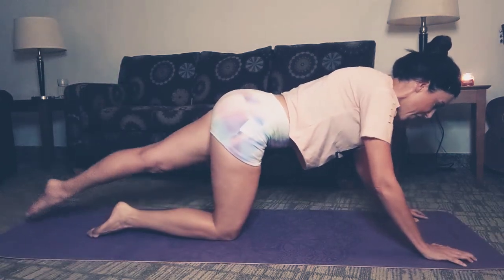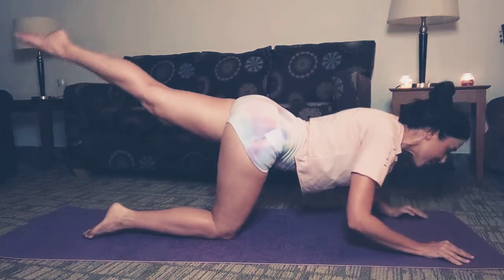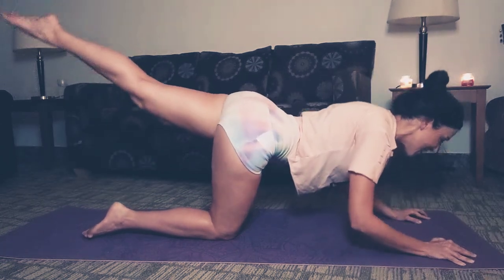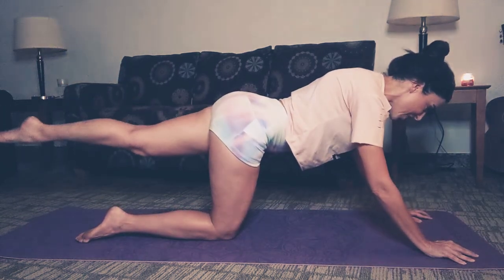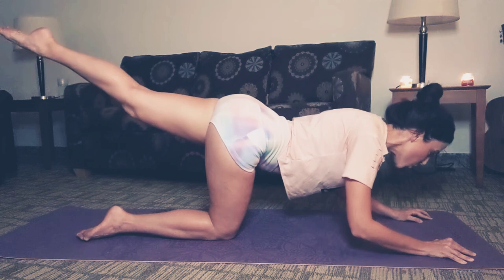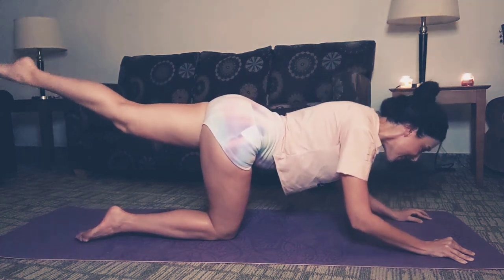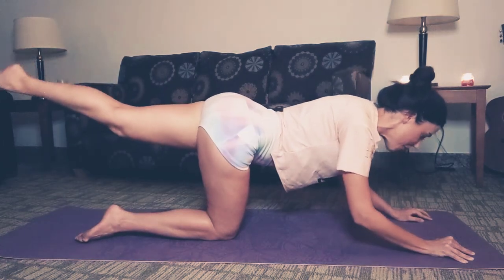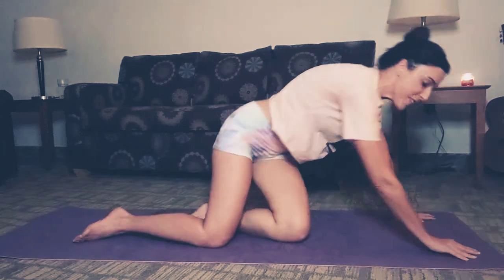Let's switch that leg. Here we go — down, down, and lower. Make sure those elbows are staying parallel with your torso. Two more, one more, and we pulse right here. Five, four, three, two, and one. Lift up and come to a seated position on your mat.